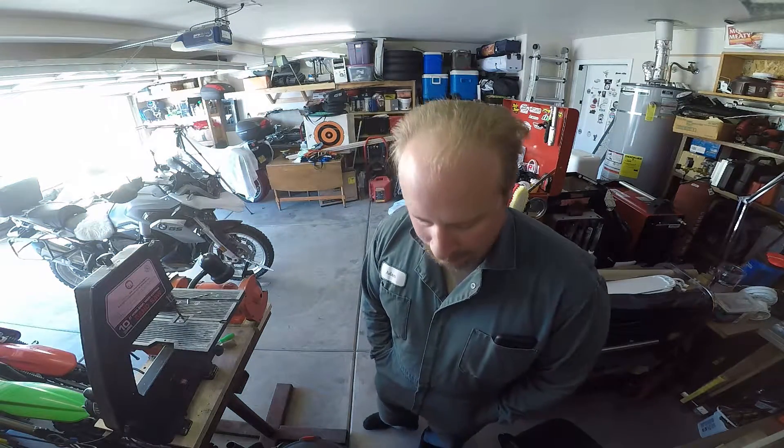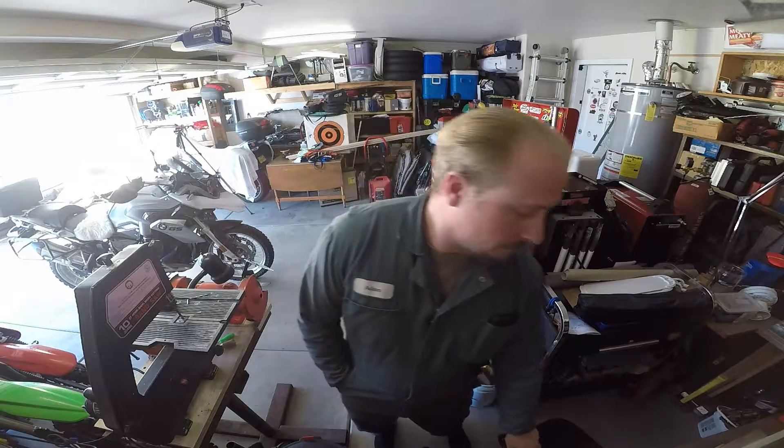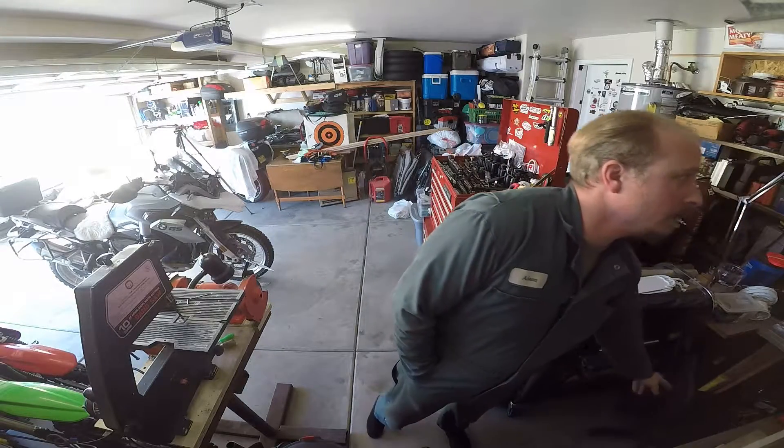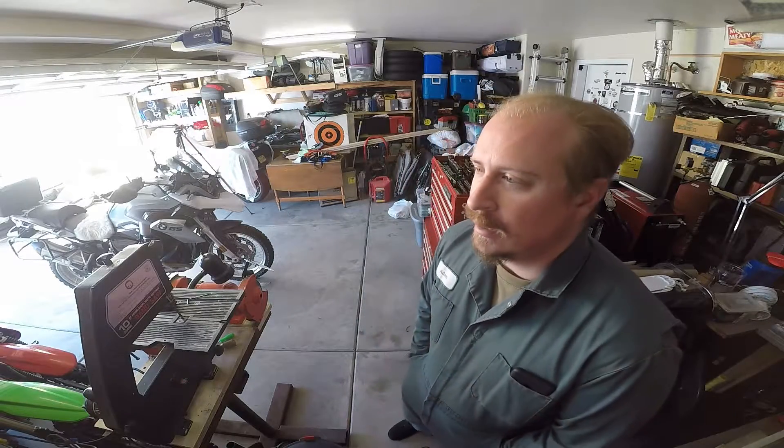What's up guys, welcome back to the shop where we got a quick little project to work on today. You can see we've got the Bavarian Beauty on the floor because we're working on the grips. The thing about these big European bikes is that the memes are true —